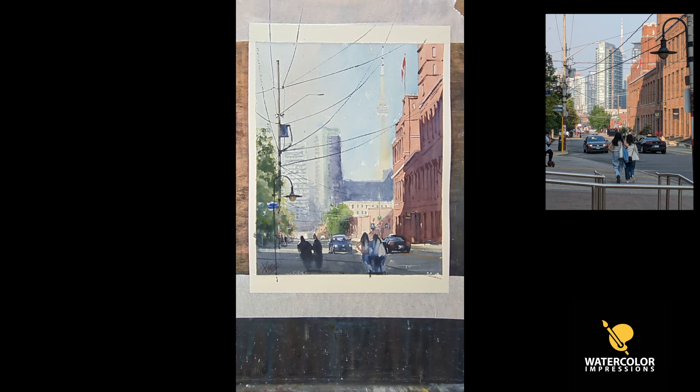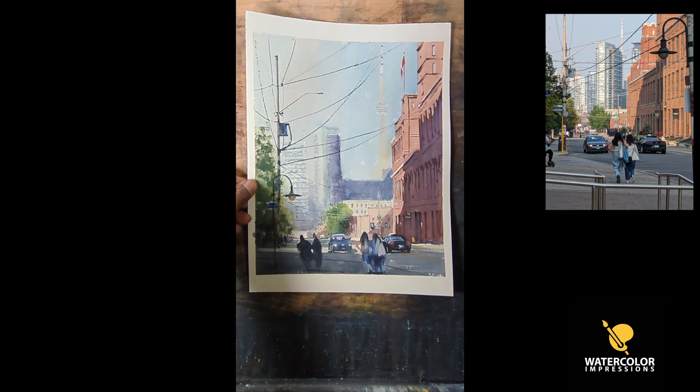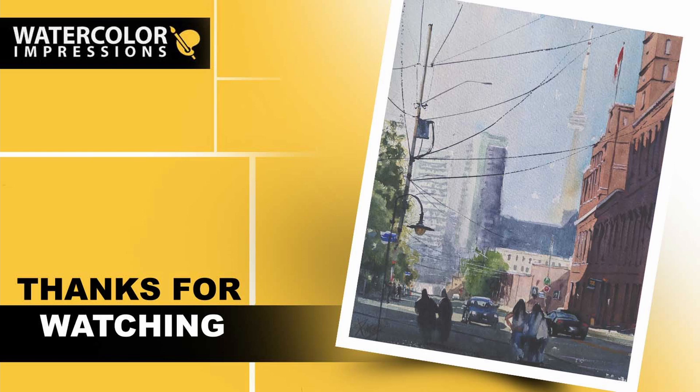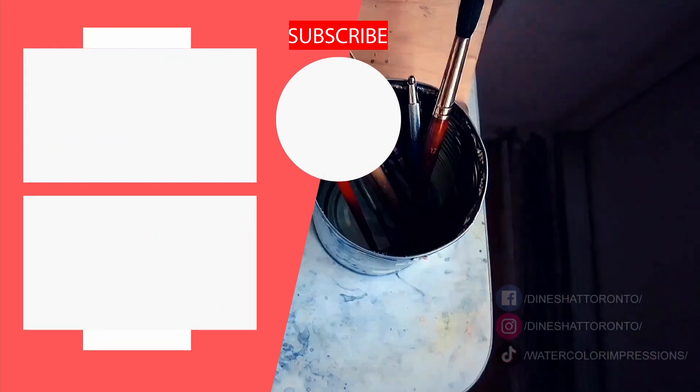We took the reference and only added about 70 percent of the details — the rest, viewers can fill in with their own imagination. Now it's your turn: take one of your paintings and a reference, capture the essence of that scene, and let's see what you can come up with. Thanks for watching this tutorial on how to finish a painting. Feel free to share your thoughts in the comments, reach out at watercolorImpressions@gmail.com, give this video a thumbs up, subscribe for weekly uploads, and share it with your fellow artist friends and family. Good luck with your painting!